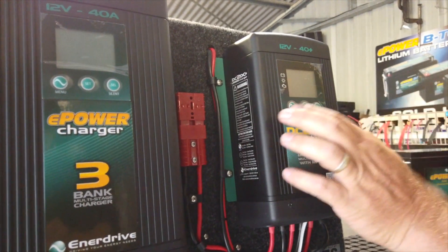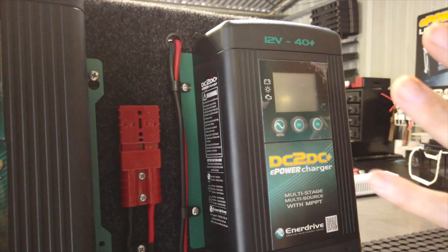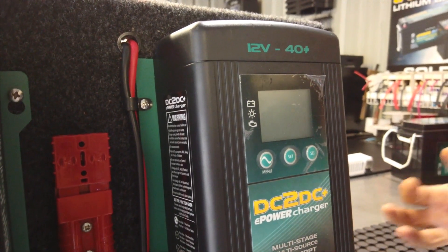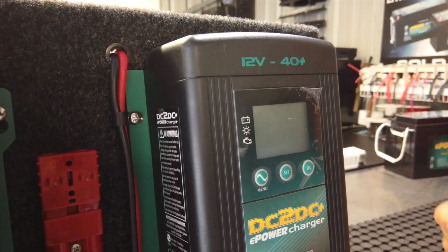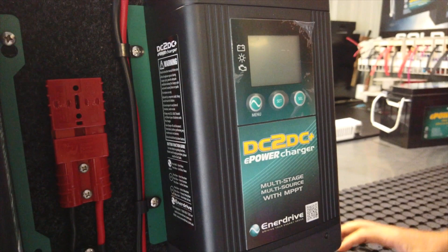Up here we have a meter so we know what's happening at any time by pushing those buttons. It has a selective setting where you can choose from lithium, AGM, gel, lead acid, or calcium, and it also has a temperature cable on it to know what the temperature of the battery is.